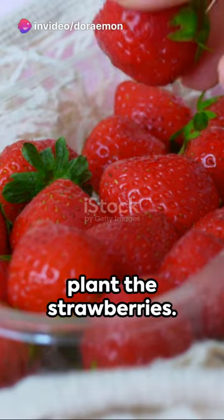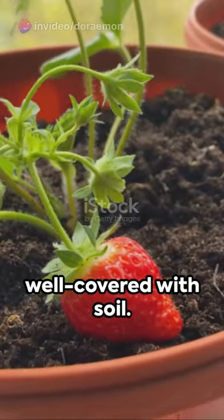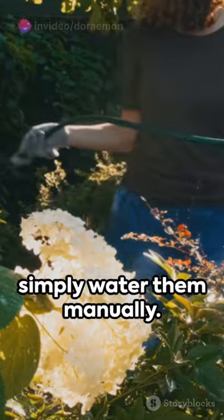Now it's time to plant the strawberries. Place one plant in each tube, making sure the roots are well covered with soil. Once all the plants are in place, water them thoroughly. You can use a drip irrigation system or simply water them manually.